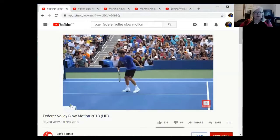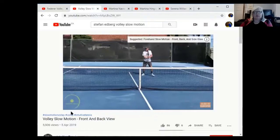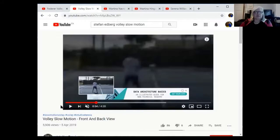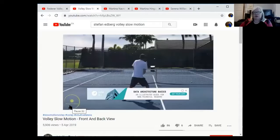Now let's check out Stefan Edberg. For those not familiar, he was one of the best serve-and-volleyers back in the 80s and 90s — a really good example for volley technique. You can see it clearly: just shoulder turn with the racket, then forward. Shoulder turn, racket, forward — every single time. From the back view you can also see that the racket does not go behind him; it's just a shoulder turn with the racket, then forward.